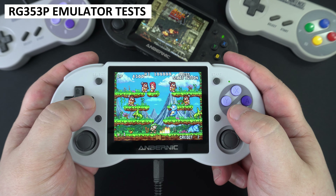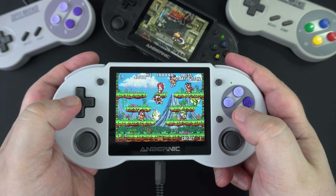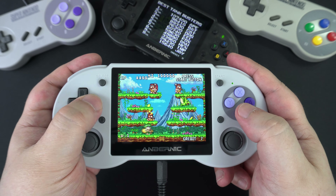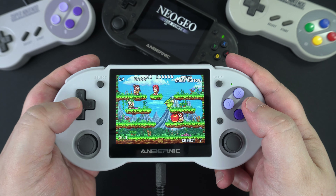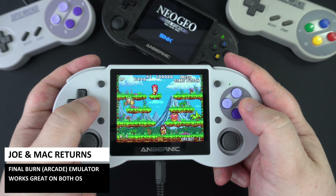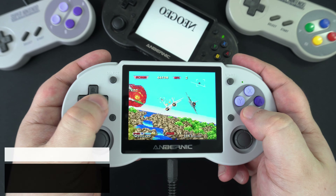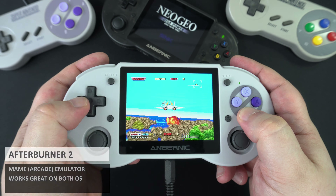As we have two operating systems, going over both for each emulator would make for a very long video, so we will show some emulators and mention any issues with either OS. We start with the Final Burn emulator running the arcade game Joe and Mac Returns — it was easier to get running on Linux, but both OSes handle arcade games just fine. We also played Afterburner 2 on MAME with no issues at all.